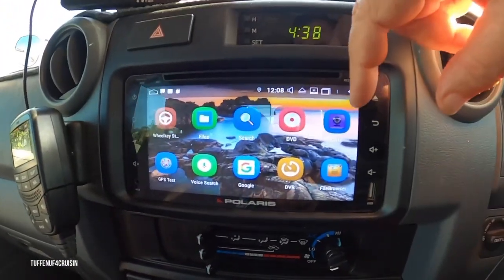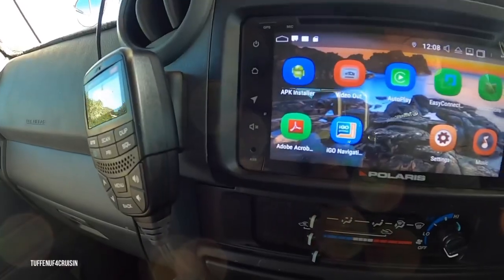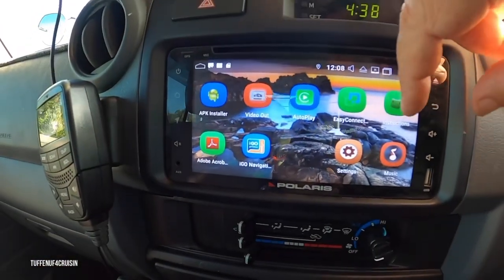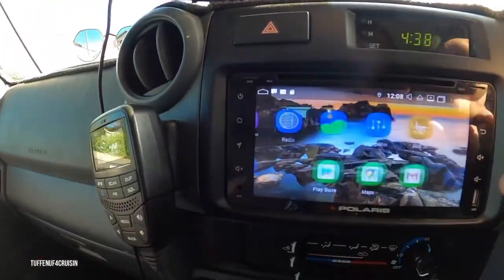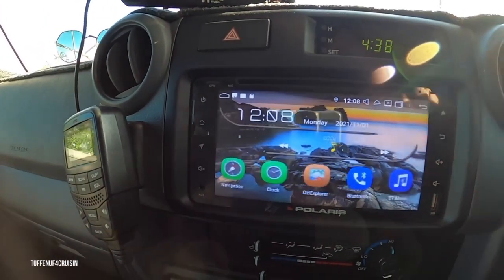It's got a whole DVD player. You can have your camera, you can have a forward-facing camera. All different types of apps, Apple CarPlay, Music, Easy Connect. And it's got a help screen on here so it can walk you through as you're going.